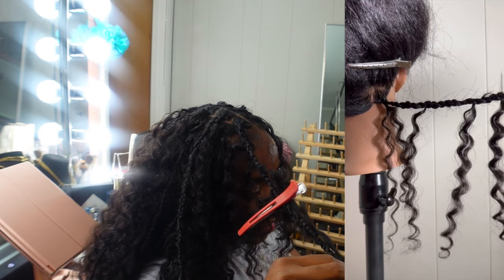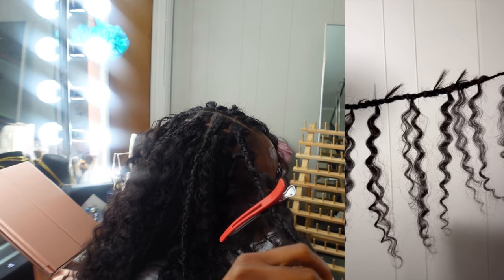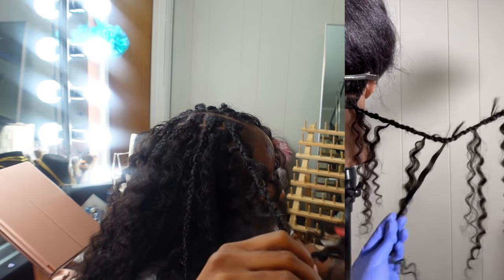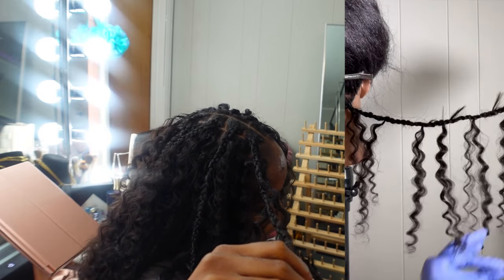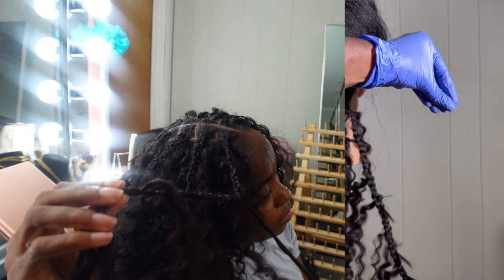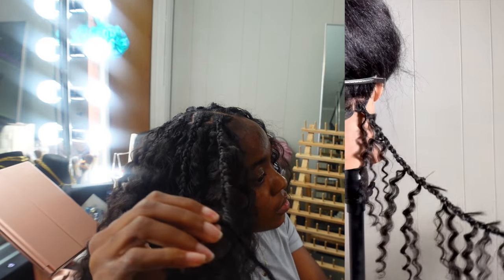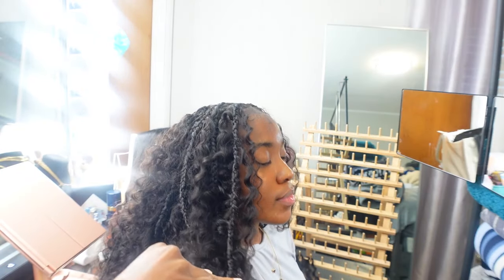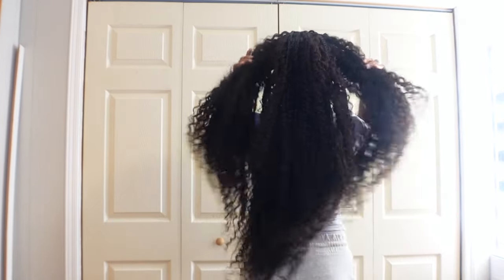Once you've added your eight to ten pieces of curly hair, remove your clip — and this is what it should look like. Those blunt ends sticking out on top are what happens if you don't feather the ends. Then pull down all the little curly pieces to get out any excess shed hair. If someone is doing your braids for you, you can tell them you want eight to ten curly pieces on each braid so they get the fullness exactly right.